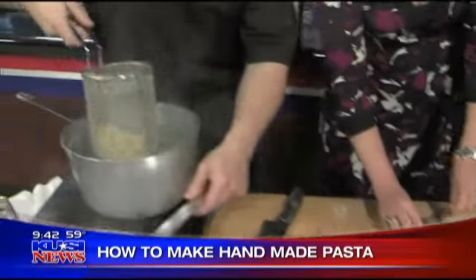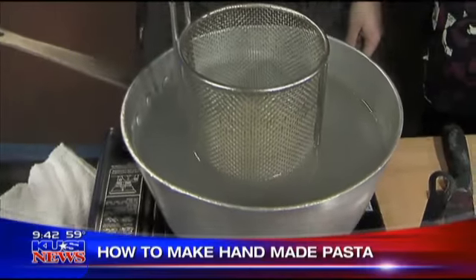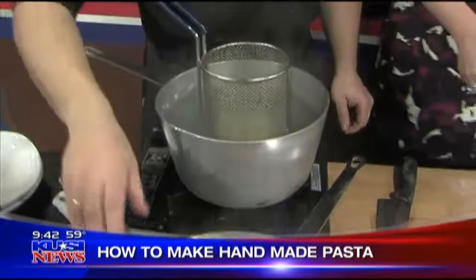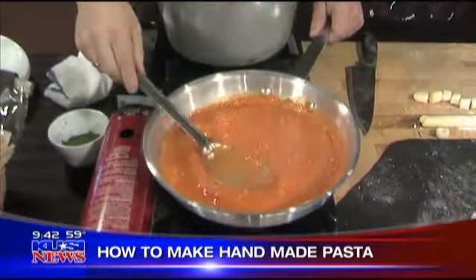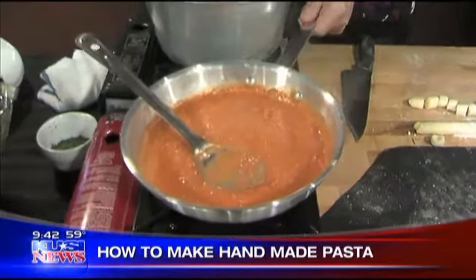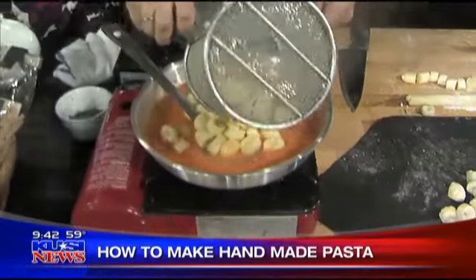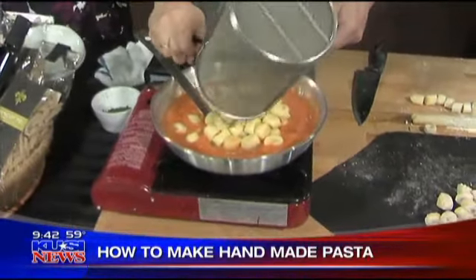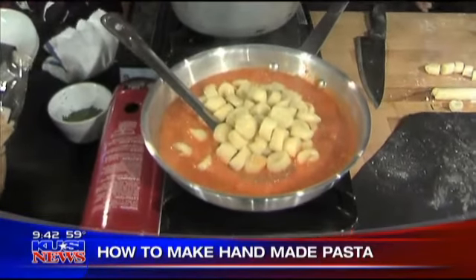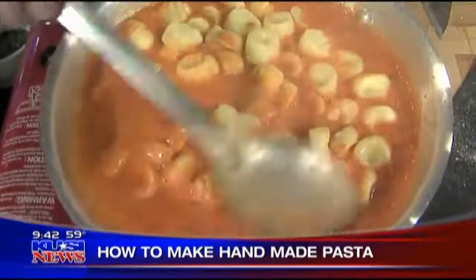Do you add any seasoning or anything like garlic to it? In the base there's mashed potatoes, Parmesan cheese, and a little bit of salt — really simply done. How long do you boil it? Maybe one minute, one minute and a half. When the gnocchi come to the top of the water, they're done — they float up.